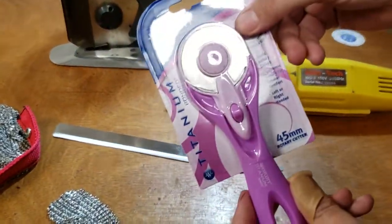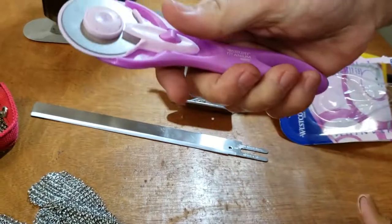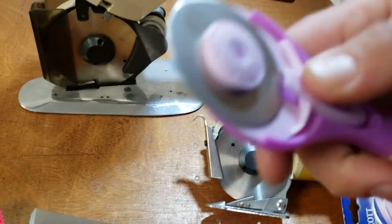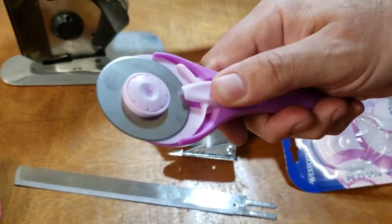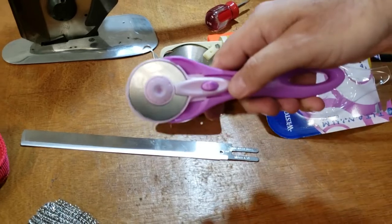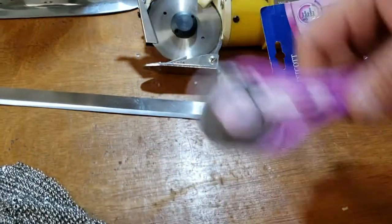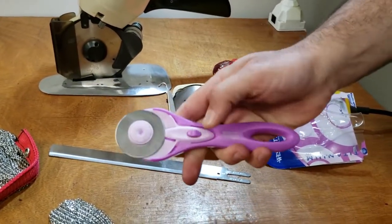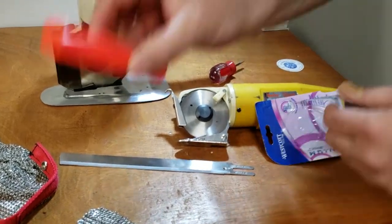When you have rotary cutters, you've got to make sure they have their guard. You can have them up and down — when you close it, the guard goes all the way down so when you have kids around, nothing will happen. It's very important for safety that your knives and rotary cutters always have the guard closed, so you won't cut your hand.